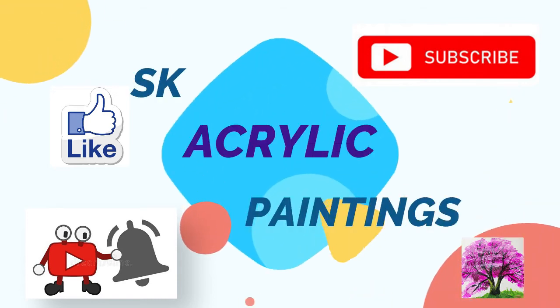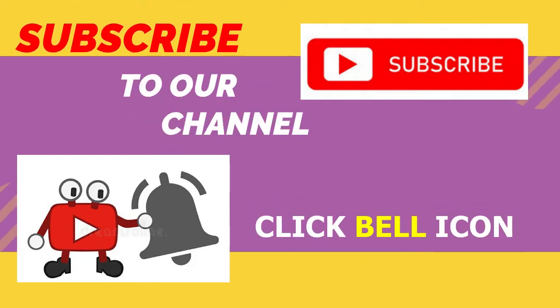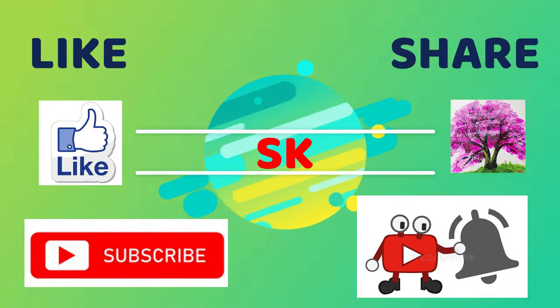Hi friends, welcome to everyone who is SKF Unique Paintings. Thanks for supporting our channel. If you like this channel, please subscribe. If you have any queries, leave them in the comment box. Click the bell icon for all notifications and more videos.